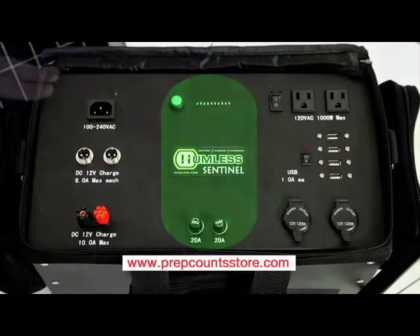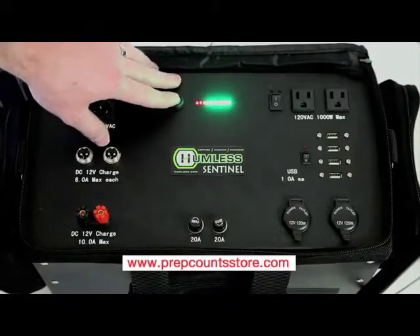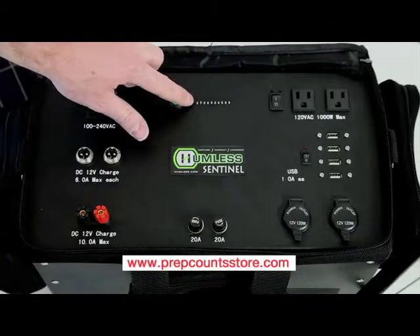Next we have the storage and monitoring section. You can determine the charge of your battery by depressing the green button at the top of the unit. This will light up a display of LEDs telling you how much power you have left.